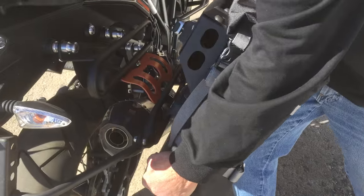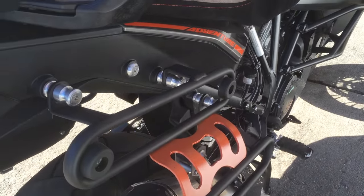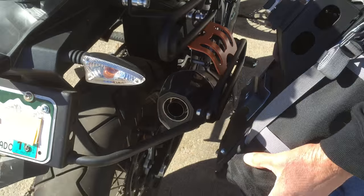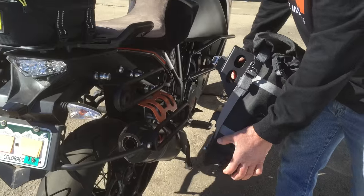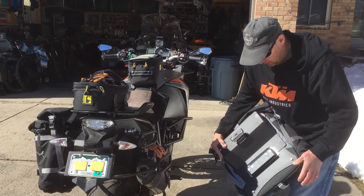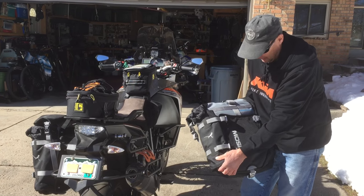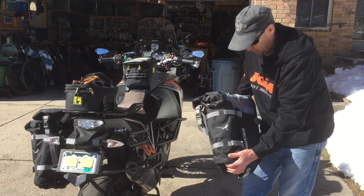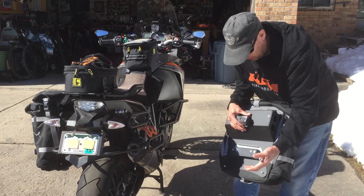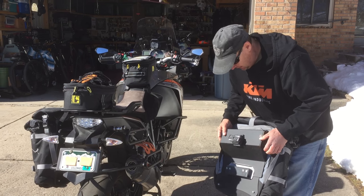This slides into that rack right there, and just like their aluminum panniers from Jesse, you can actually slide this back and forth if you want to shift the weight to the front. This is the soft mount kit that I got from Jesse, and the Moscow bags I ordered from Moscow Moto — I just bolted them right up to the bags, no problem whatsoever. The kit is really easy to install on the bags.